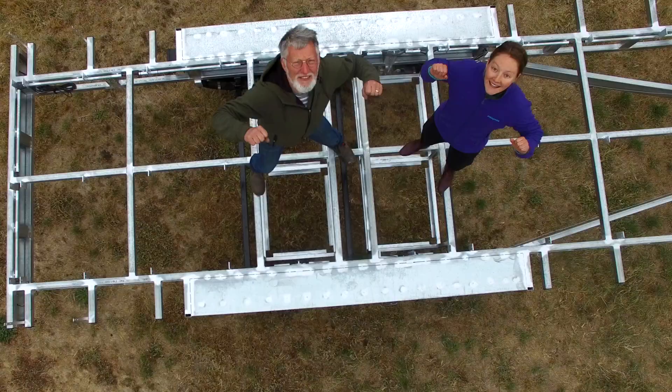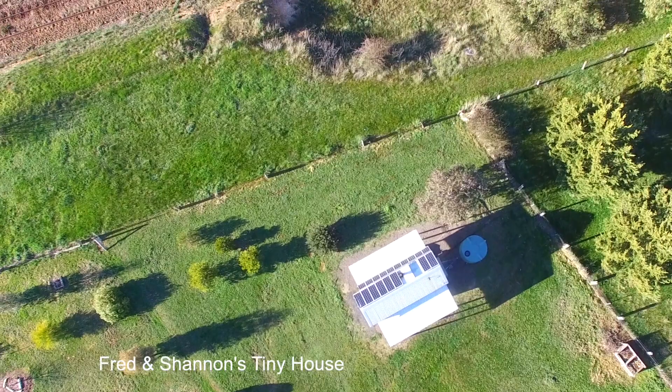We've got another trailer going out the door today. The person coming to pick it up is coming from interstate, so one of the deals you get if you're coming from interstate is you get to stay in our tiny house and then take the trailer in the morning. This one's a six-meter trailer, flat top style.